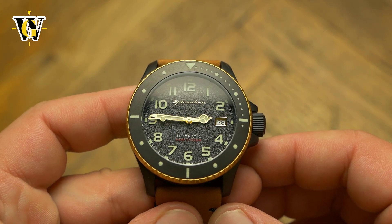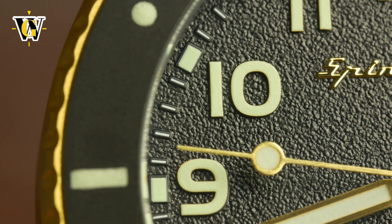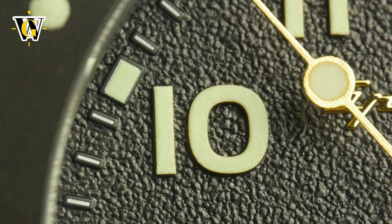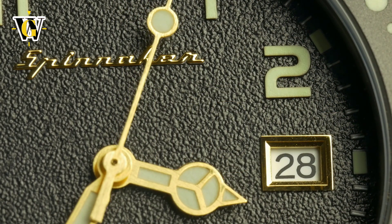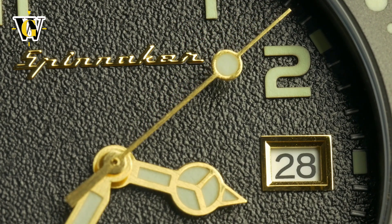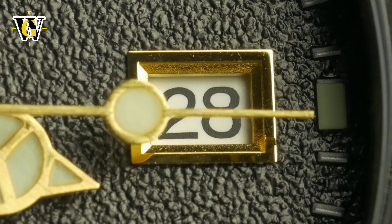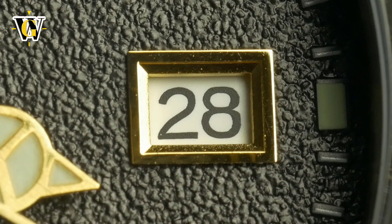The hour markers may appear as just painted but they're not — they're actually raised and then painted with loom. Even the minute hashes are raised, which gives a cool shadow effect on the dial when you hit the right angle. Both the logo and the date window are applied in gold color to match the black and gold theme of the watch. Which makes me wonder why they decided to go with the white date disc — a black one would have looked so much better and would have matched the theme perfectly. In my opinion, that was a bad decision by Spinnaker.